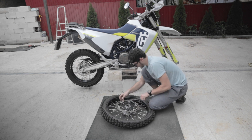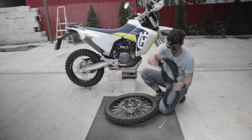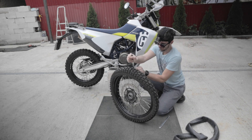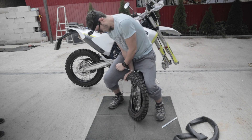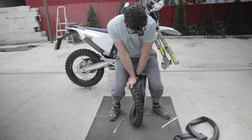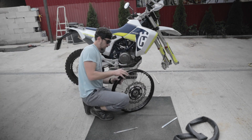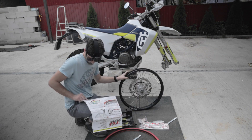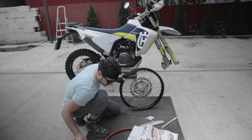As you've noticed already it's a really crowded day so everyone in the family added a helping hand — well, more or less. After removing the tire, get rid of the spokes rubber and get your 21 inch tubeless system. I am checking the instructions now and then as in there you find every piece of information you will need.